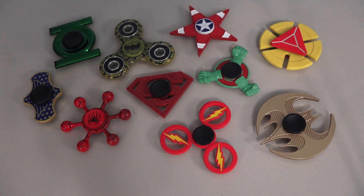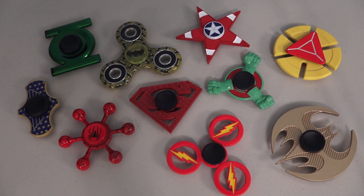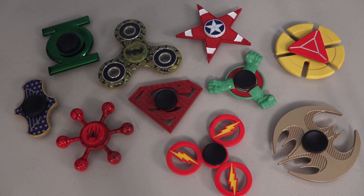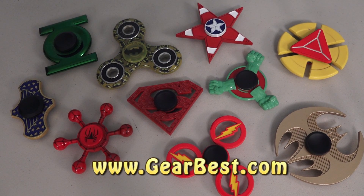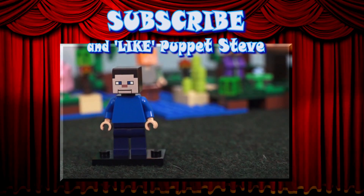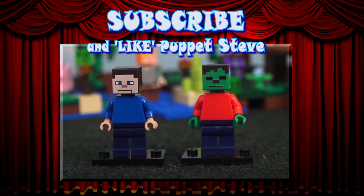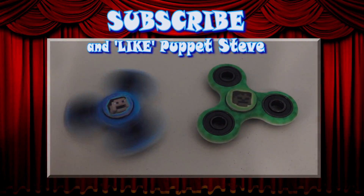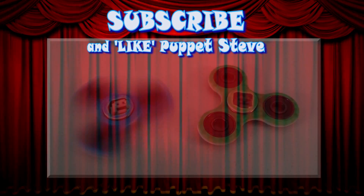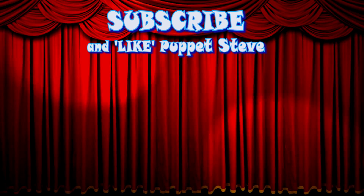Boy, all these fidget spinners are sure getting me in the mood for all these superhero movies coming out this month! If you want any of these fidget spinners for your very own, make sure you check out GearBass.com and all the links in the description of this video! Also, Lego Peppa Steve and Lego Zombie Steve are here — you can buy both by clicking the link in the description, or find Peppa Steve fidget spinners! Make sure to subscribe to our channel and check out all our other videos, because they are awesome!